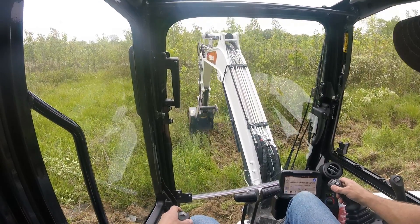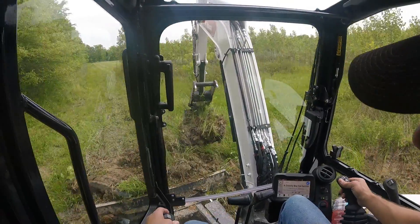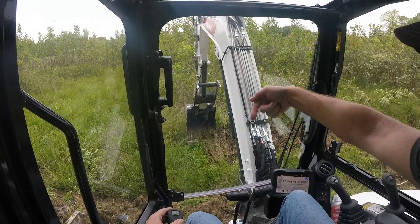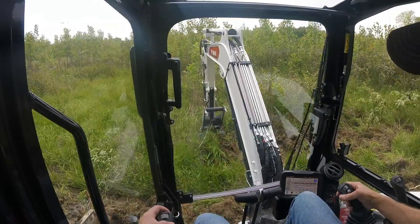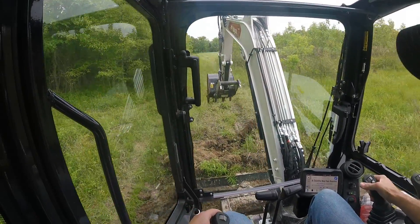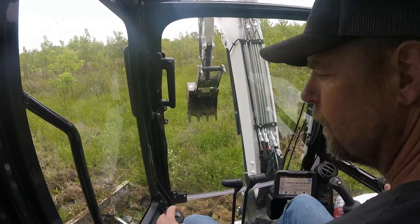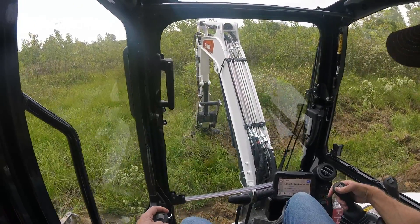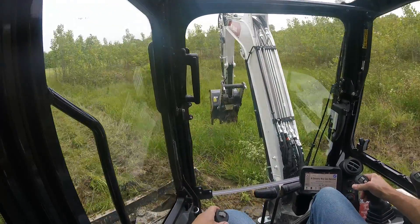I ran out of dirt from other channels, so I'm going to make another one. This is the low side here — this channel will collect the water because the water is coming this way. At the same time, we're going to fill this road up probably two feet or close to it. But Curtis may have to run a disc or a tiller over it once it dries out and put a grade on it.